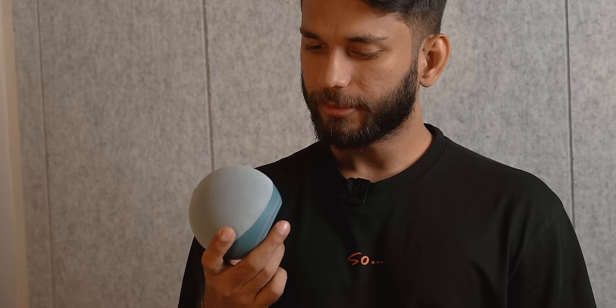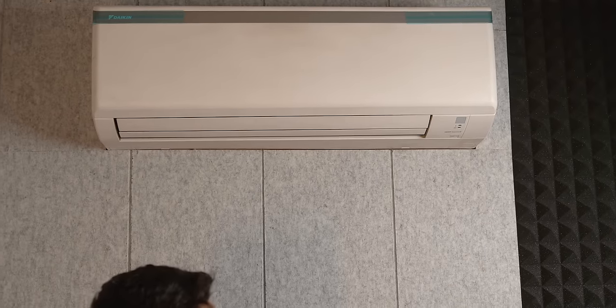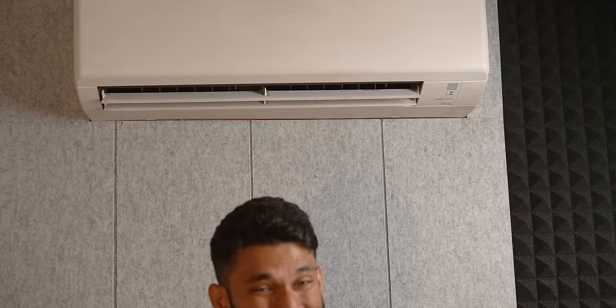You can connect this device to Alexa or Google Assistant and then say, 'Alexa, turn on air conditioning.' It's set to cool. It works! 'Alexa, turn off air conditioning.' It's off. Works seamlessly.